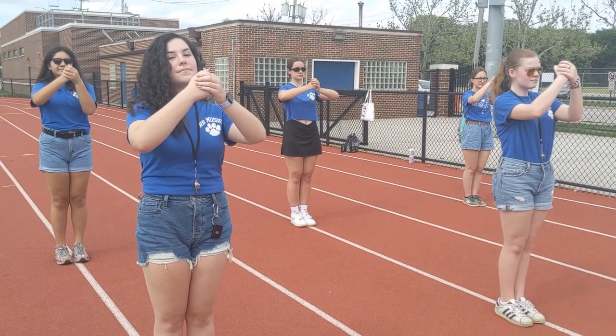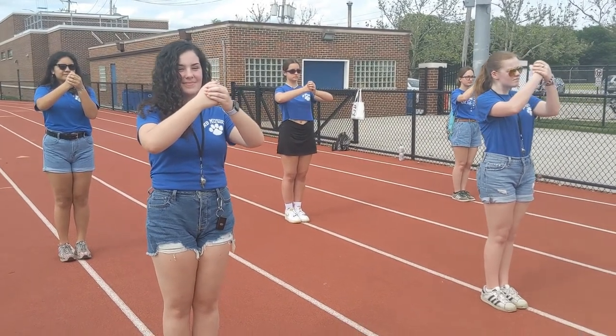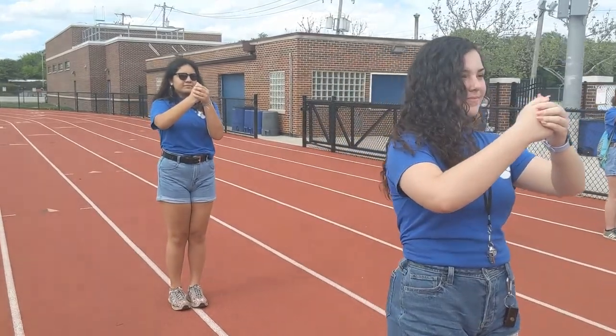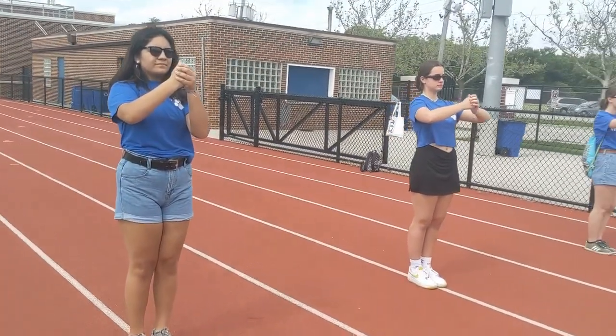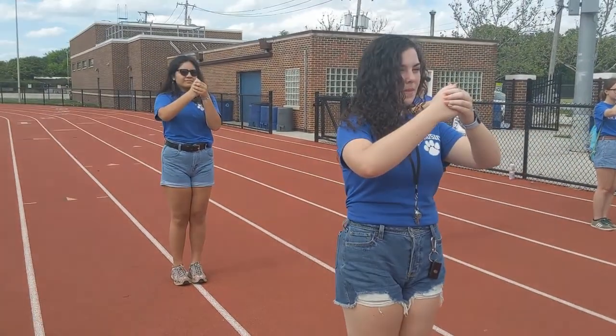Okay, right now we have our mini parade block set up. We have two ranks. Our two drum majors are in the first rank, and then our spirit leader and other section leaders are in the second rank. You'll note that right now they are in four-step spacing.